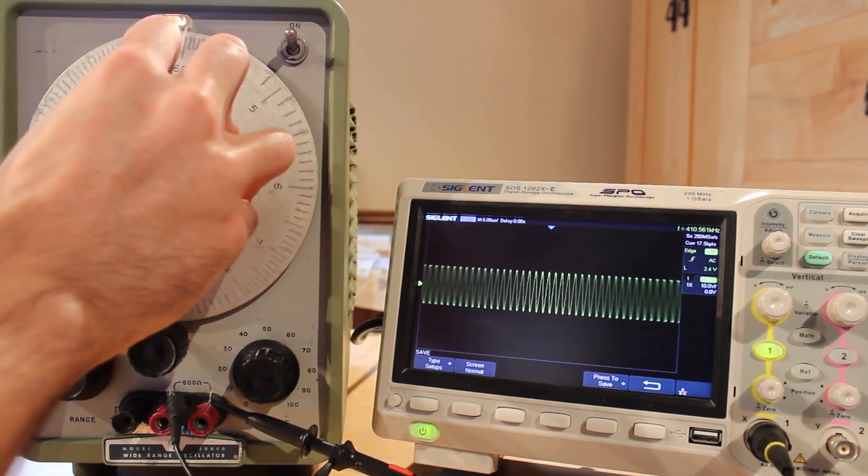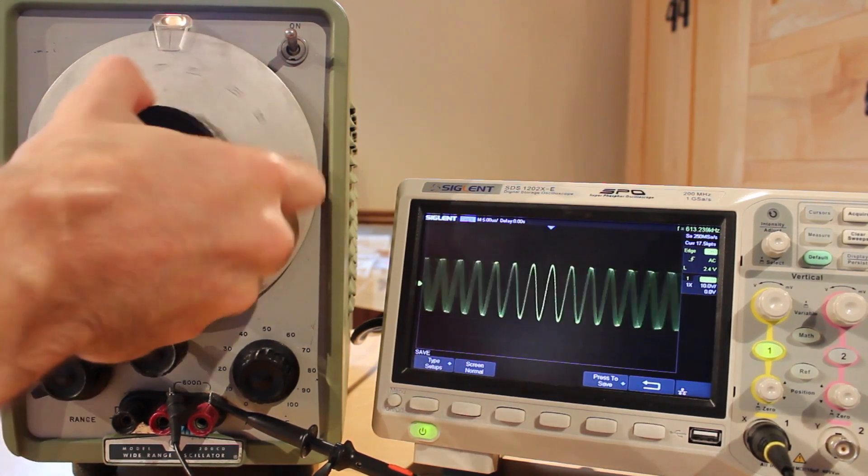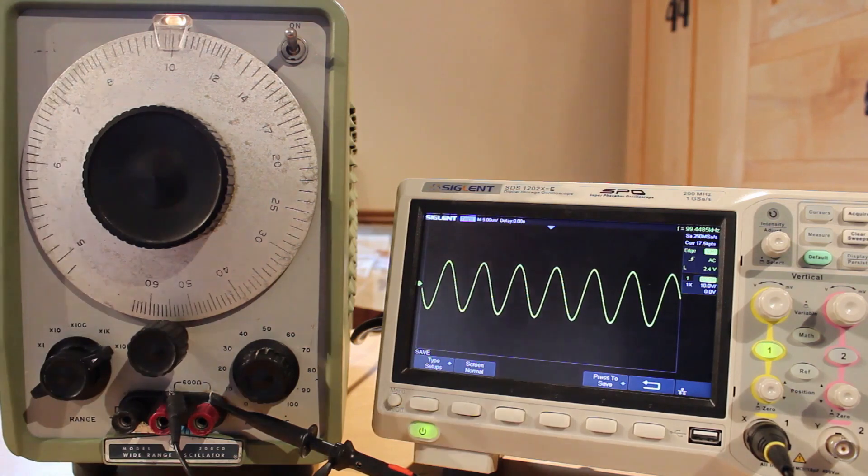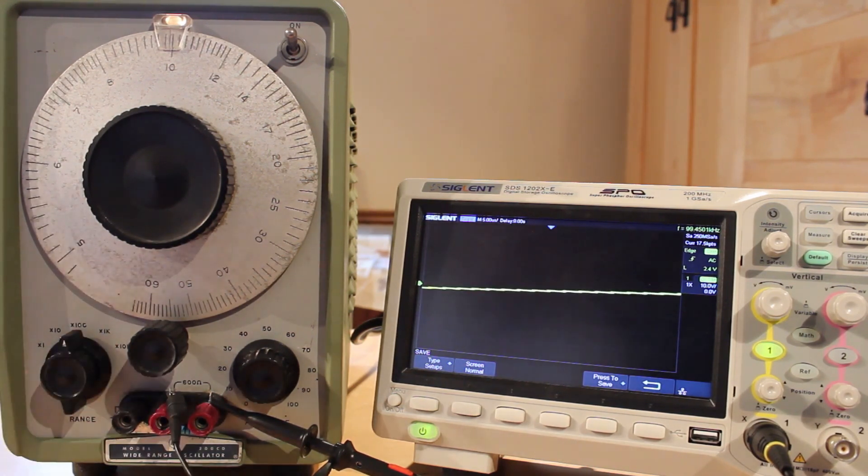It's not a full-on restoration, but it operates well, it's nice and clean, and it really looks the part. I just think it's cool to have another piece of vacuum tube test equipment on my bench. Man, I'm happy with this.